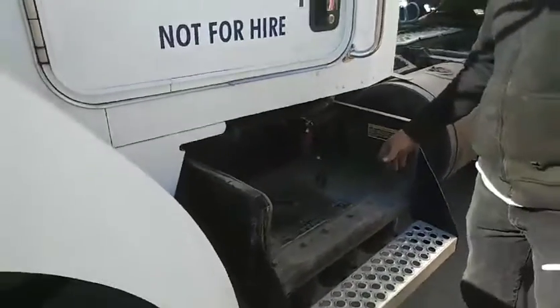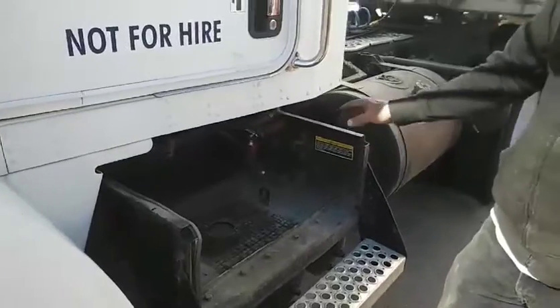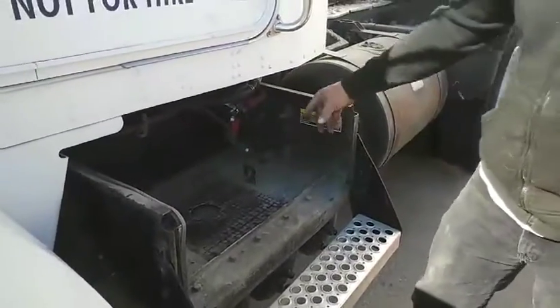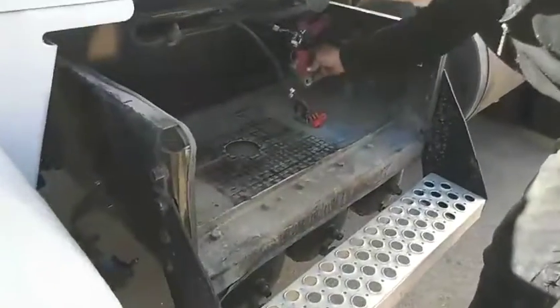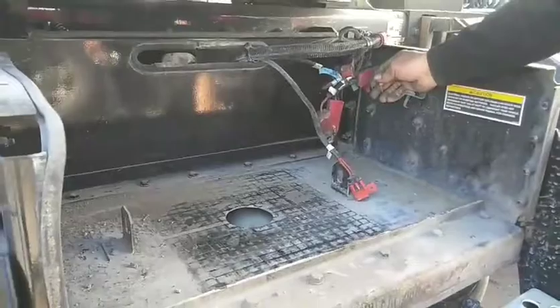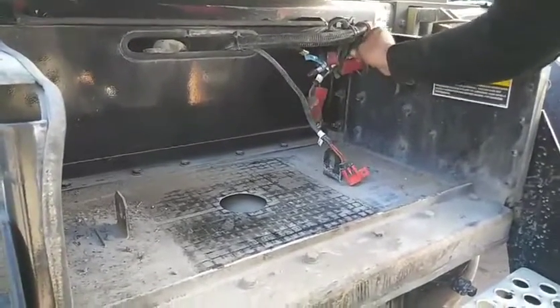We're going to install a lock on the KW. First thing we're going to do is remove all the leads and everything, pull the batteries out. Always make sure that you don't have any positive leads that are added on later on that could still be hot. So make sure you get everything nice and tucked away. Let's not arc anything out.